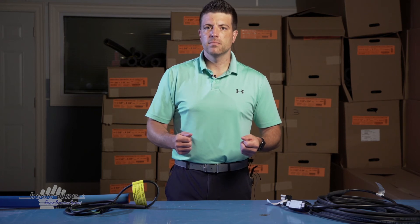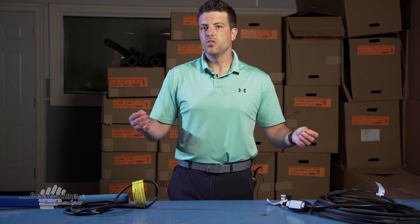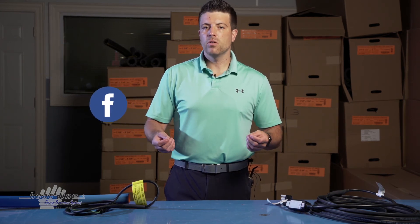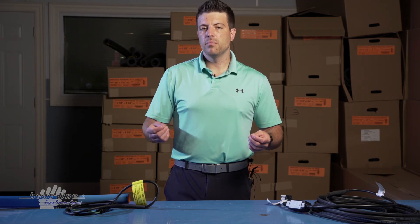Keep in mind the standard power lead lengths when purchasing a cable, and whether you need to extend. We hope you found this vlog helpful. We will continue to release a new video vlog monthly, so please stay up to date by signing up to our email newsletter or following our social media pages, found at www.heatline.com. Thank you for watching.